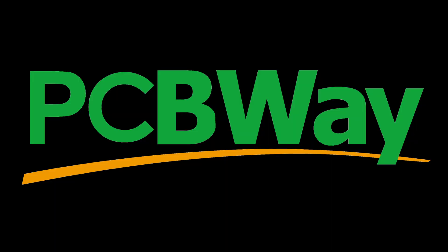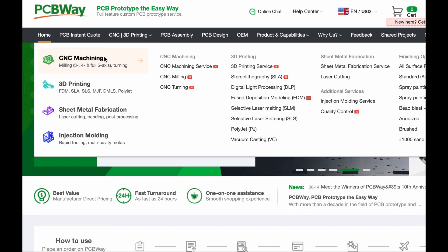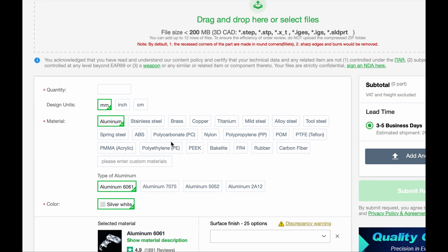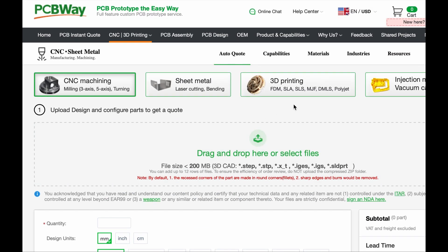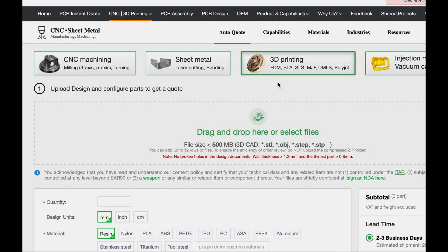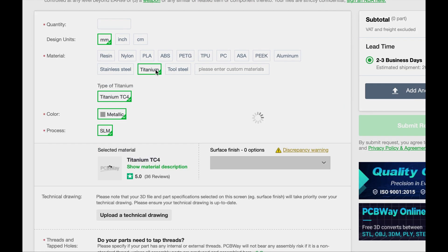This video is sponsored by PCBWay. If you're working on a project and you need complex manufacturing, PCBWay is your best one-stop shop for anything with advanced technologies. They offer PCB manufacturing, CNC machining, metal 3D printing, resin 3D printing, and various other technologies. Check them out at the first link in the description.